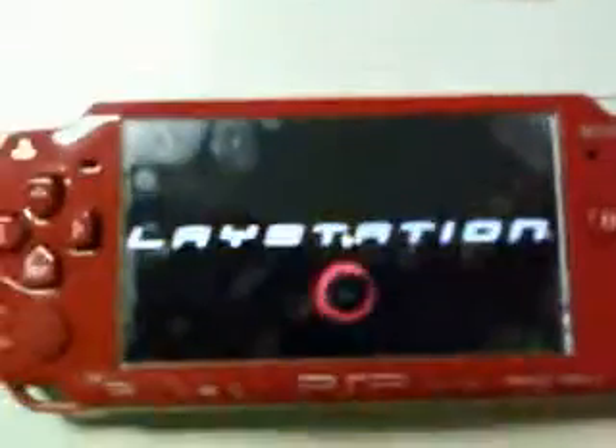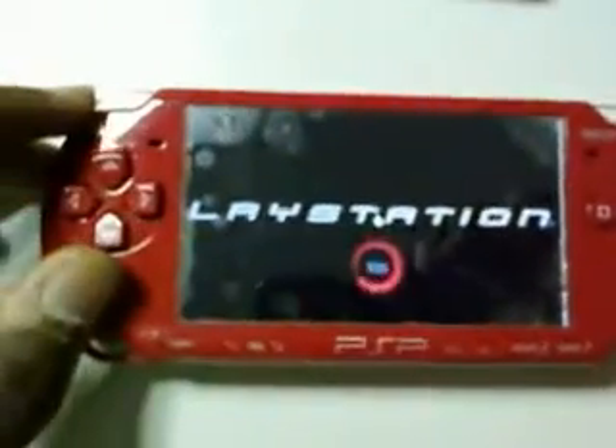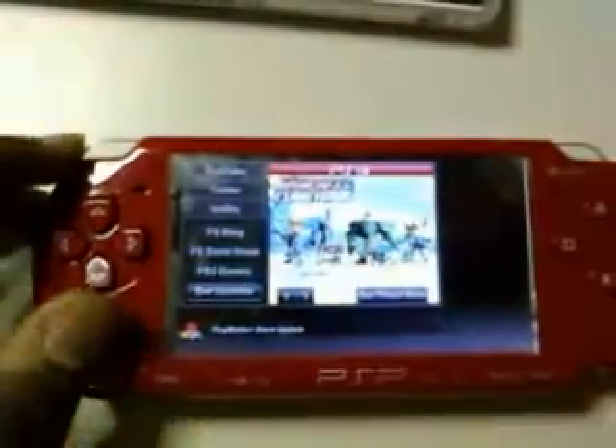Depending on your connection, it might load fast or even slow. This is the PS3 homepage.